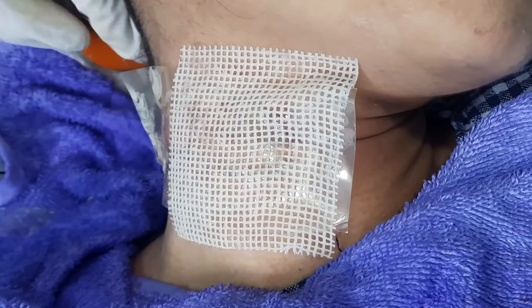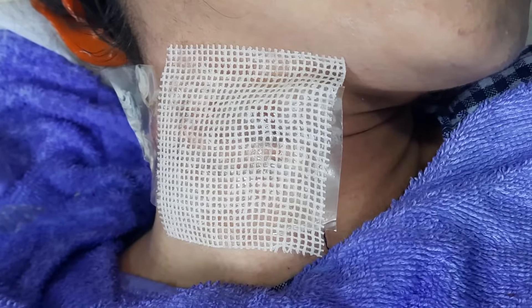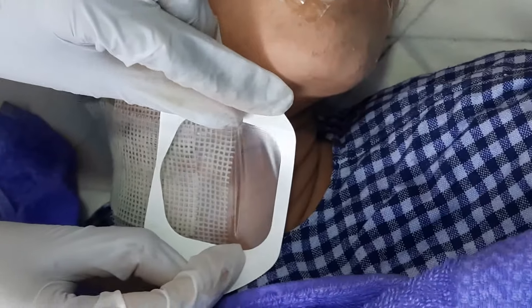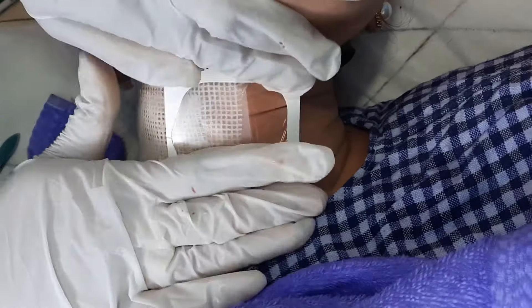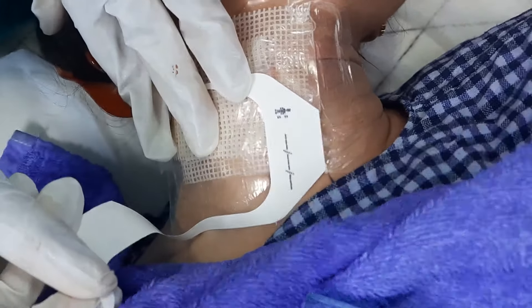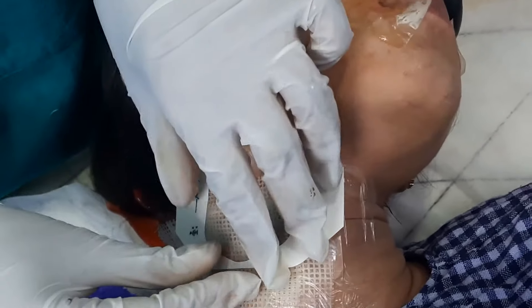Here the process of dressing has started — antibacterial gauze and sterile film dressing. With various dressings we are going to ensure that the cell suspension and the skin graft we have put remain intact and are not moving. The client is going to keep this dressing on for one week.